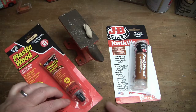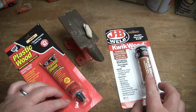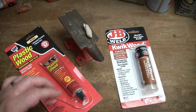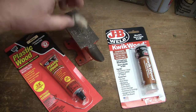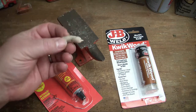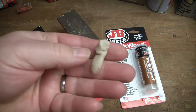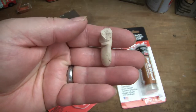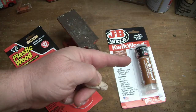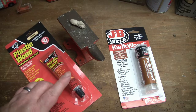The JB Weld Quick Wood is very sticky and I feel like this would bond better to something. It hardens super hard - I kind of rolled a little snake out of it and was able to break it in half, but it's very hard. If you need something structural, this is the way to go.